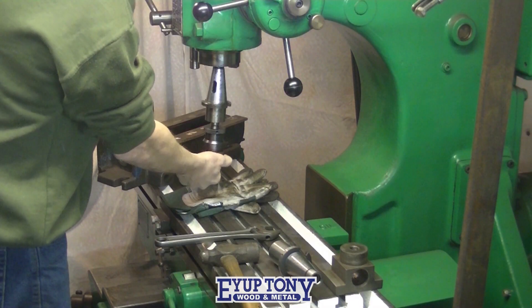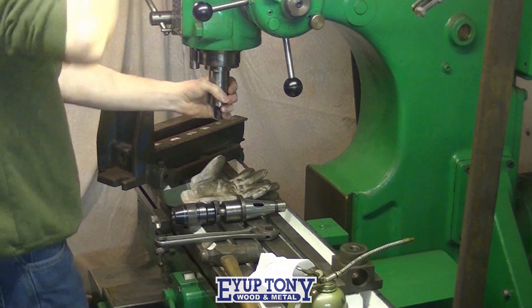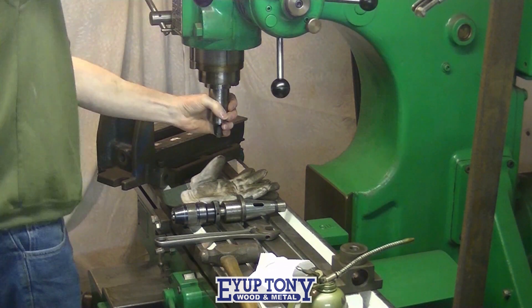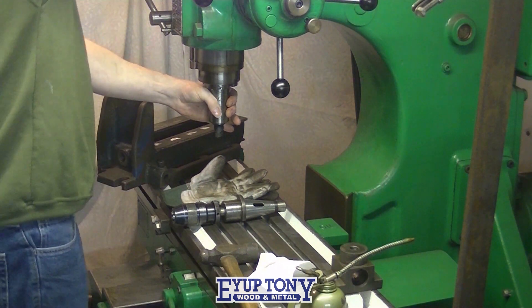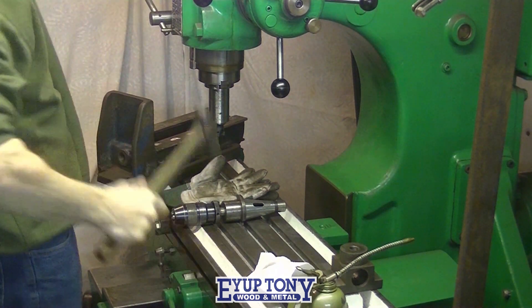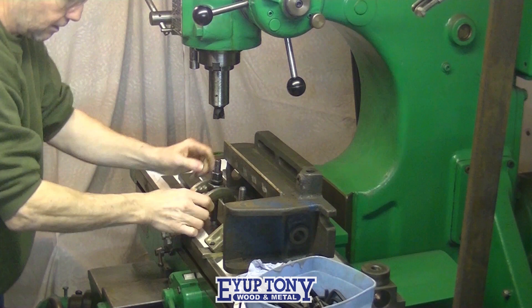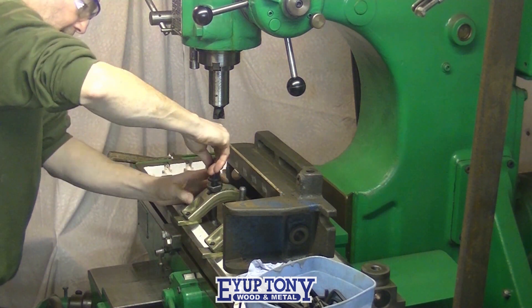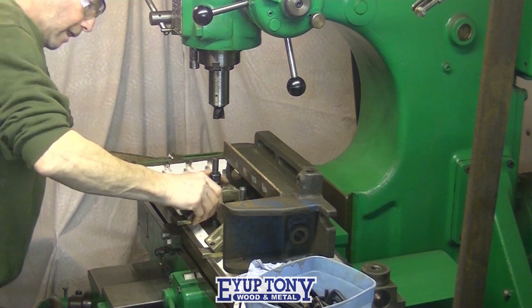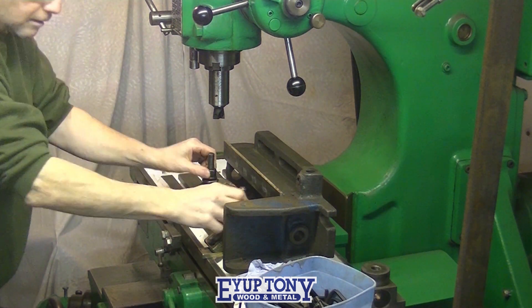I'm taking the drill chuck out now and putting in a milling cutter. I'm setting up to flush these two pieces off level to the edge of the vise. It won't be exact because the vise is a casting, so it'll be level in place.